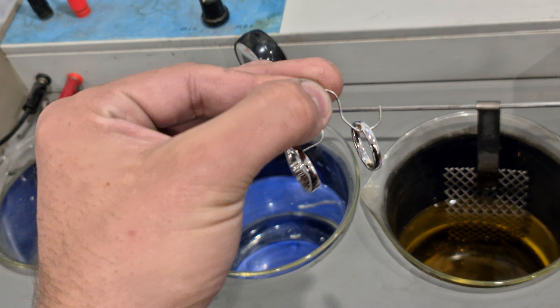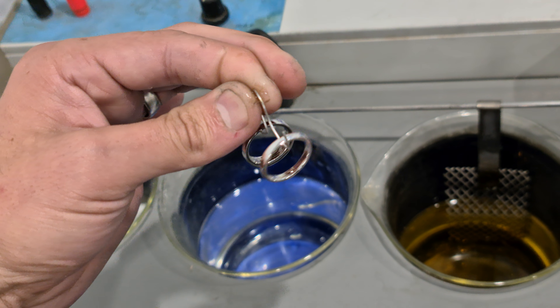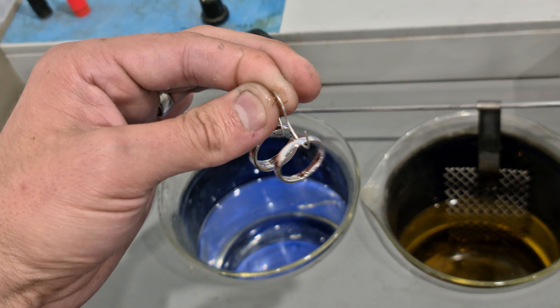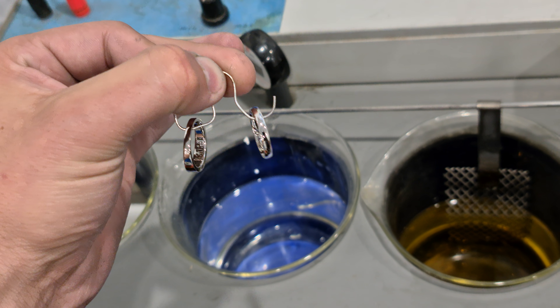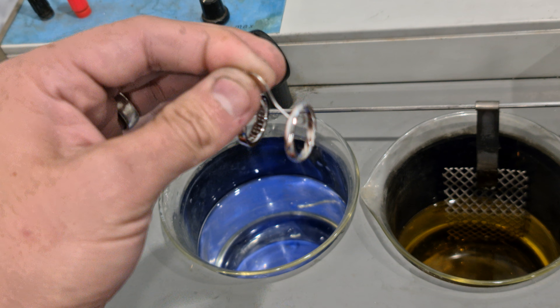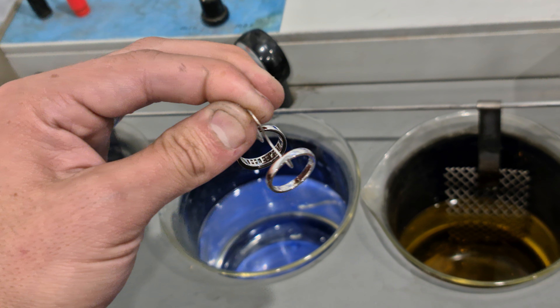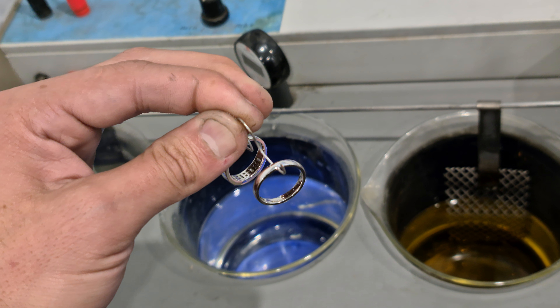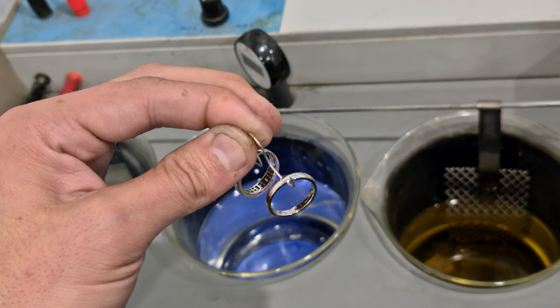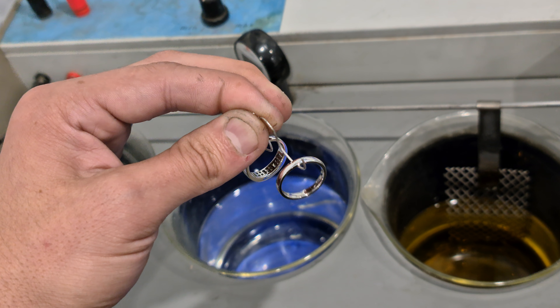They go through to quality control now to see if the finished product — the high polish, the rhodium plating — everything's all up to scratch. I hope that gives you some understanding of how rhodium plating works. It's quite a quick process, but most of the work goes in before the rhodium plating is actually done, in the emery work and the polish. Alright, thanks for watching guys, have a good one.